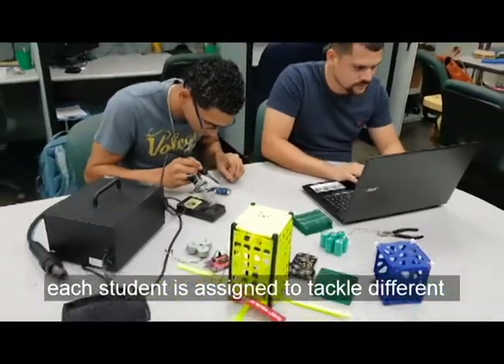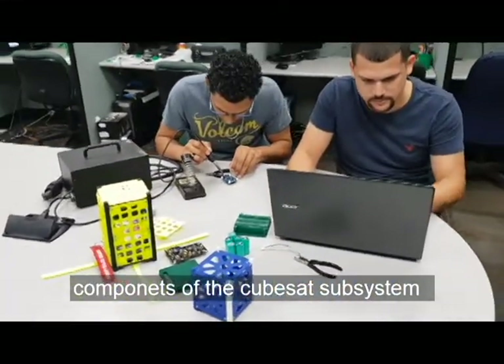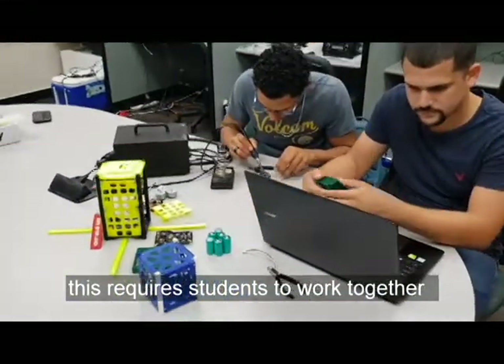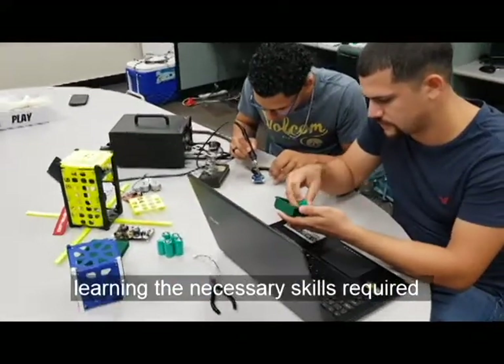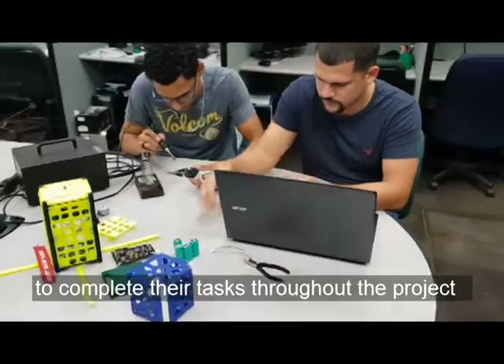Each student is assigned to tackle different components of the CubeSat subsystems. This requires students to work together, learning the necessary skills required to complete their tasks throughout the project.